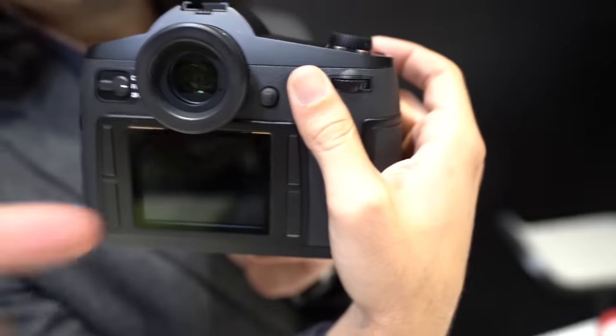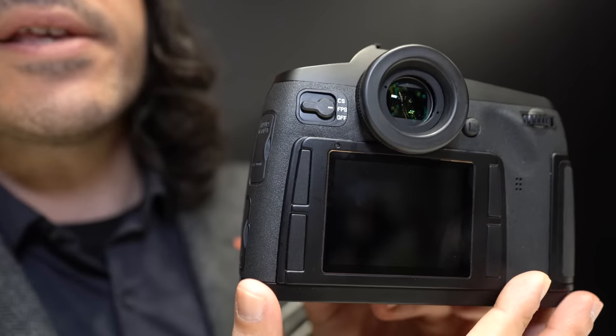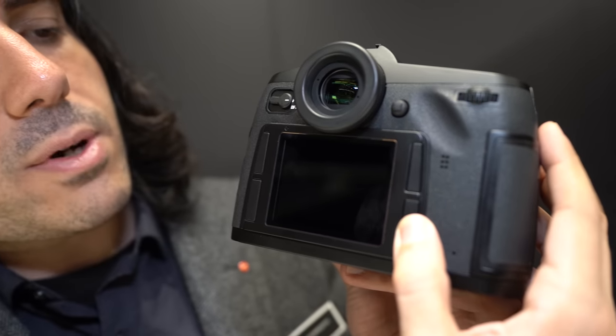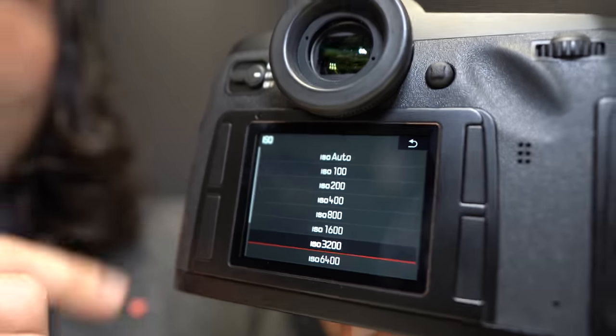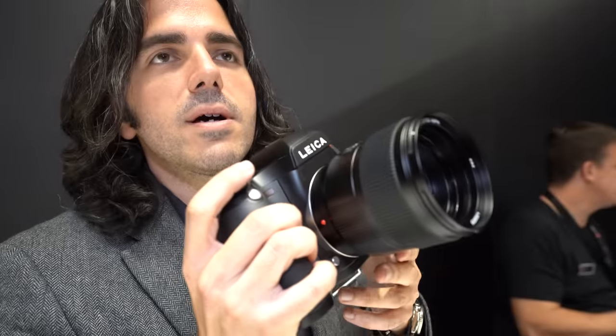On the back, we have very streamlined controls — you find this on the S, and it has trickled down onto the SL model as well. There are four customizable buttons, each with a push and a push-and-hold function. For example, pushing here brings up the camera menu, or pushing and holding that same button gives you ISO. The push-and-hold function can be customized on each button so you can really make it your own. Overall, it's very intuitive — not a million buttons everywhere — because handling is just as important as image quality. The camera gets out of the way and allows you to focus on your subjects and photography.